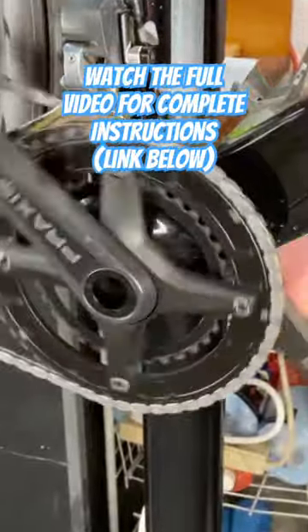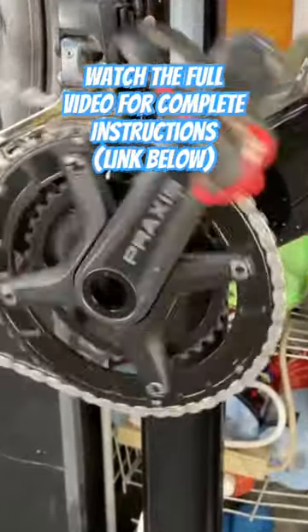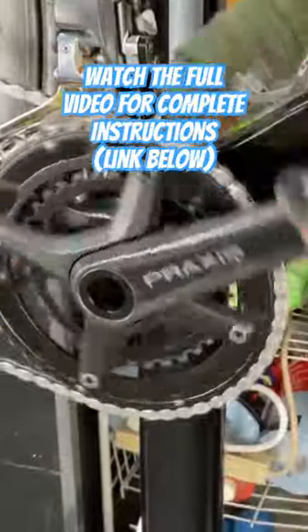If there are any issues, the front derailleur may have moved as you put on the keeper, so you'll need to fine-tune the derailleur position as needed.